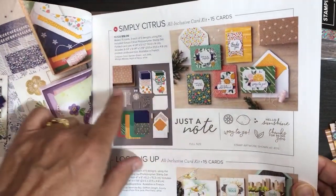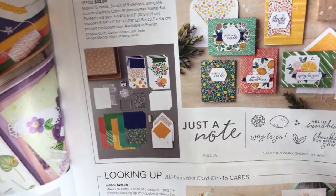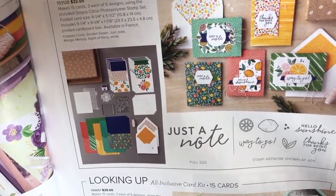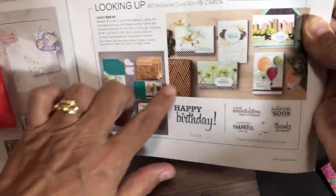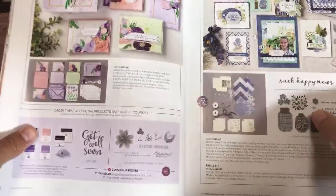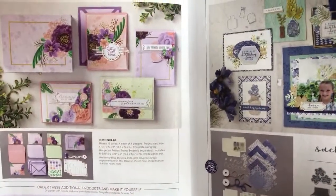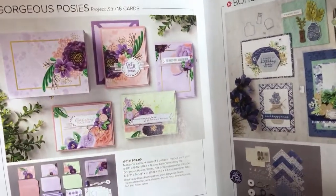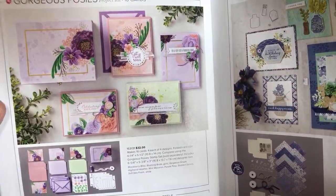Paper Pumpkin is ongoing whereas these catalog kits are one-time. You can get an all-inclusive kit meaning it comes with your stamping block, your ink, and all the parts you need. That's an all-inclusive kit — the Looking Up Card Kit is one of those. The next kit I want to show you is Gorgeous Posies, which is not an all-inclusive kit. It's a project kit, meaning you don't have the stamp set included with the kit.